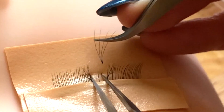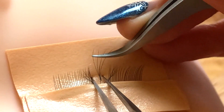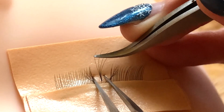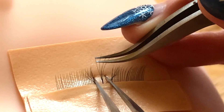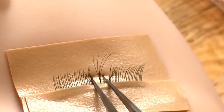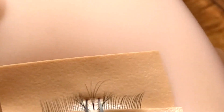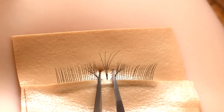Now we've got ourselves some adhesive. I'm going to do it from the top of the natural lash — thread it through, turn it over if need be, hold hold hold, and release, and just adjust to where we need to be. Look how nice and clean that placement is — you wouldn't know that's a pre-made fan.